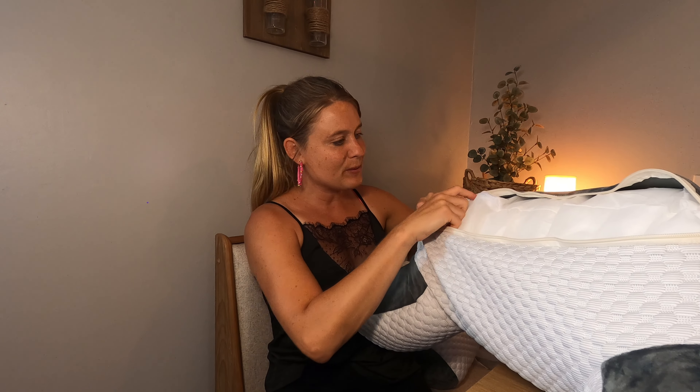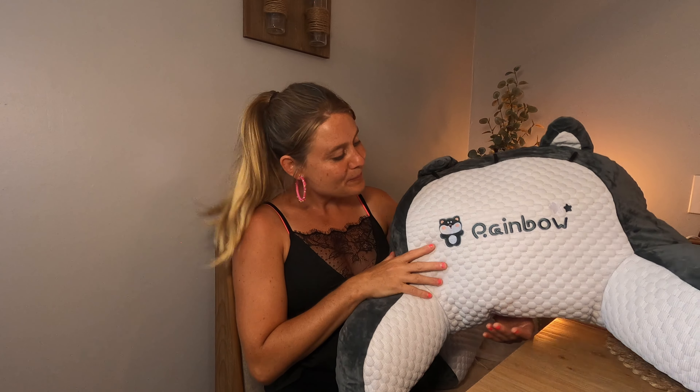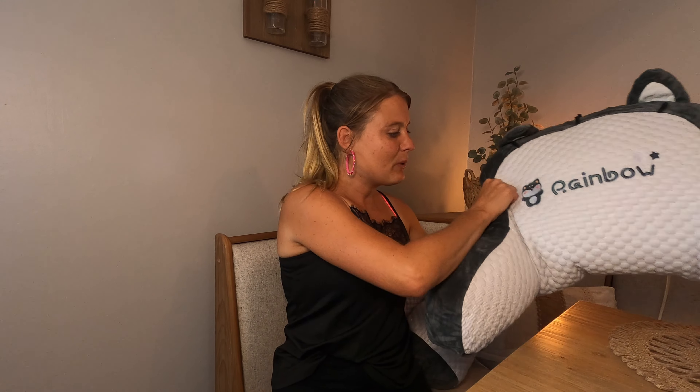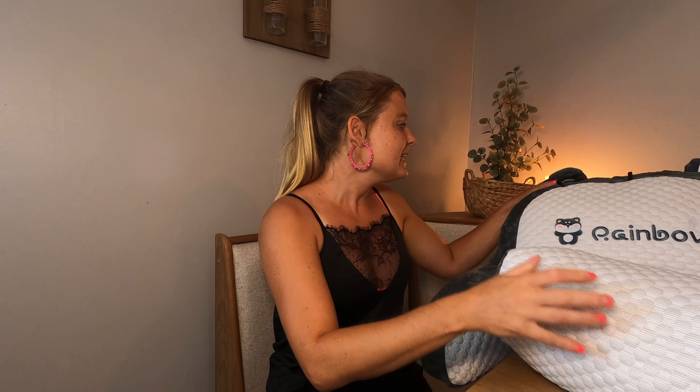It has a zipper so you can remove the cover and wash it. If it gets dirty you don't have to worry — you just throw it in the washer.